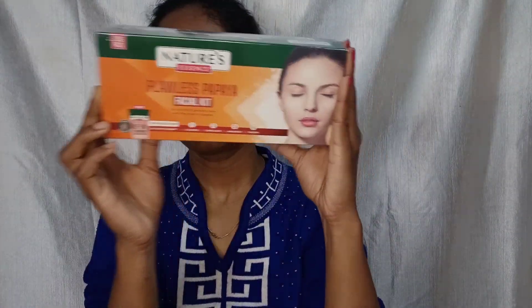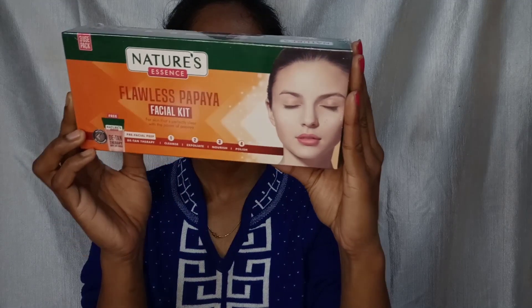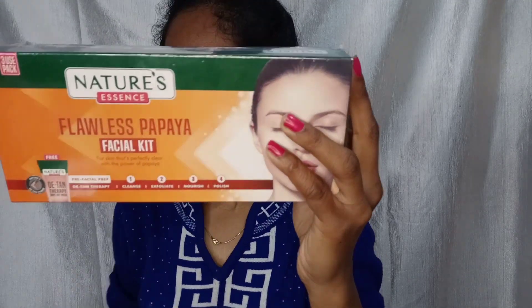I thought about which one to try. Because I have a problem with tanning, I decided to use the Papaya Facial Kit to remove all the tan from my face. I am taking daily school, there is a lot of pressure, and I do not have much time for skincare.